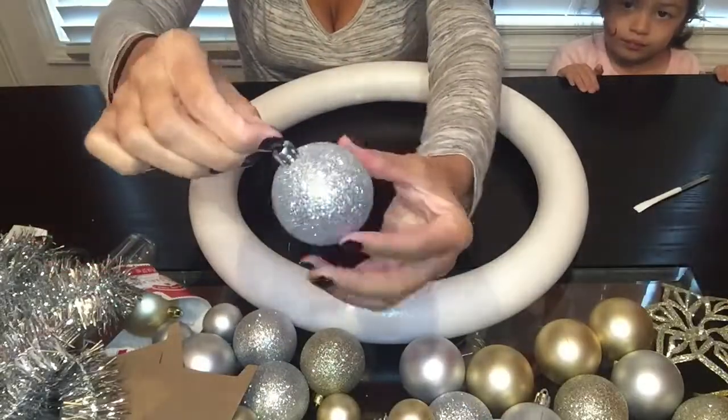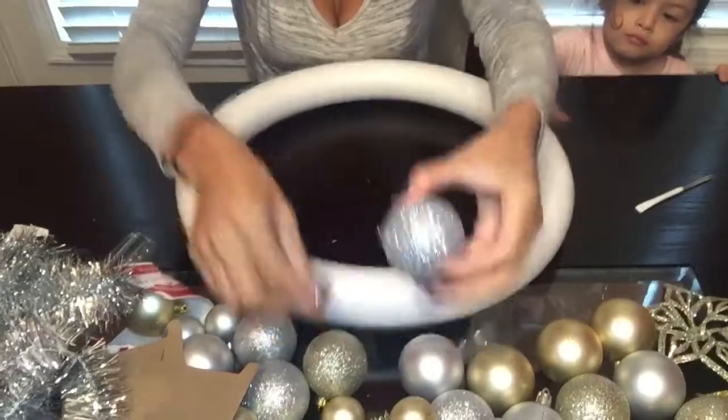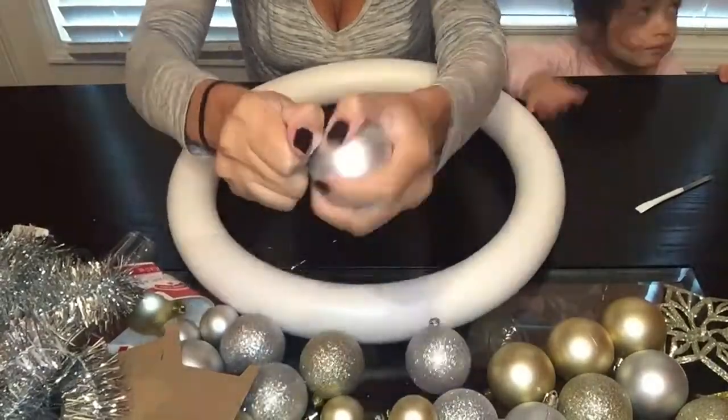What I'm going to be doing is removing all of the little hooks on top of these Christmas bulbs. They're easy to remove, and I remove them just because it is easier to glue them down to the wreath.